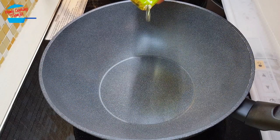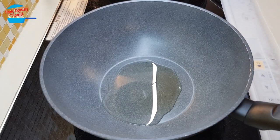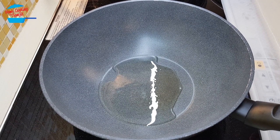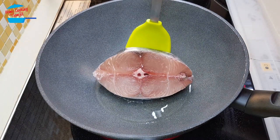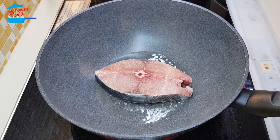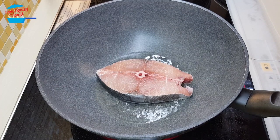I'm going to put about two tablespoons of cooking oil. This is going to be like not deep fried, so I'm putting very minimum oil. The oil is hot and I'm putting in the fish. We're going to fry the fish until it's cooked for both sides.